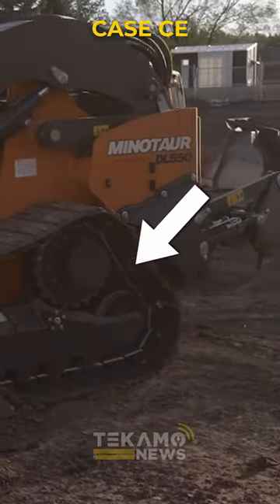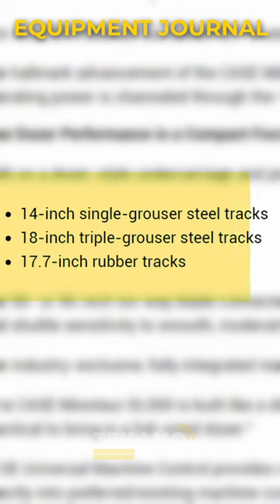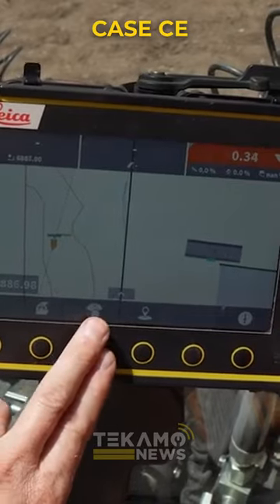It also runs the high drive system with the two idlers — for a dozer, that's ideal. They've got rubber track options, they've got steel track options, they've got the GPS. The dozer blade's nice — the six-way blade.